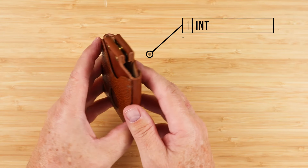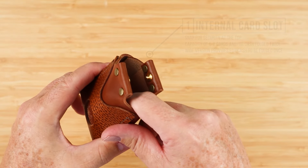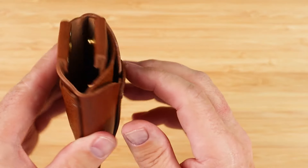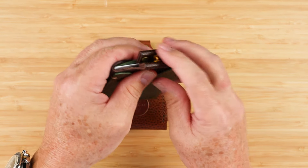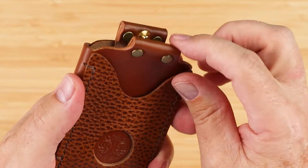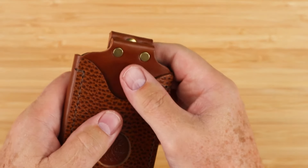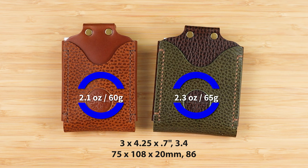On the back, we see this design that helps with grabbing cards. Going to the internal, I've noticed you can just click with your fingers and thumb and it opens up. Right here is the main internal card slot with a snap at the top for security. There are other options I'll show you in a second, and a capacity of six to eight cards and cash folded twice on this one. We also have a pull strap so that you can get access to your cards. Snap it back in place. Measurements are 3 by 4.25 by 0.7 inches, and 3.4 for the wide version, with a weight of 2.1 ounces or 60 grams. The wide is 2.3 ounces or 65 grams.